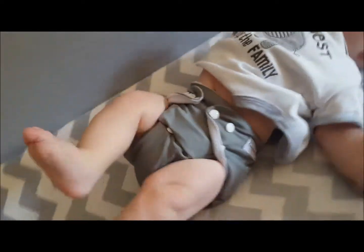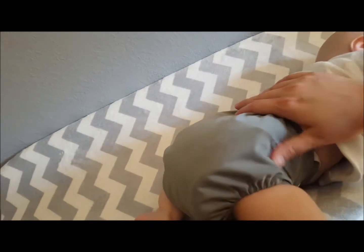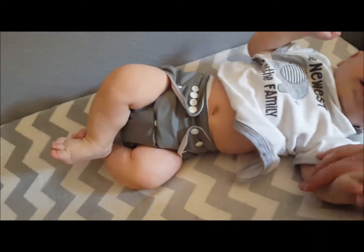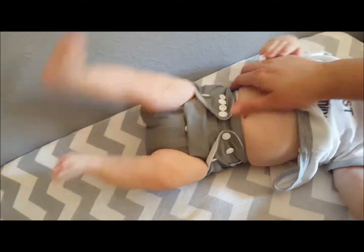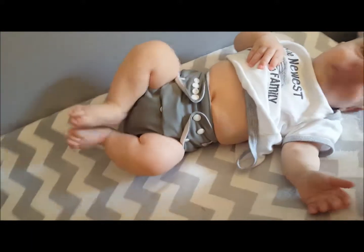So there is my review on the Anma Baby cloth pocket diapers. I hope you enjoyed this review. If you are looking at purchasing these pocket diapers, I will leave the link down below so you can check those out on Amazon. Go ahead and give this video a thumbs up if you liked it, and thank you for watching. We'll see you next time. Bye.